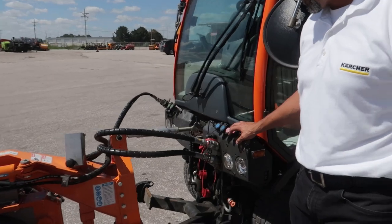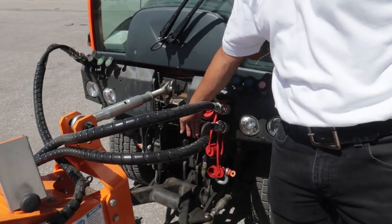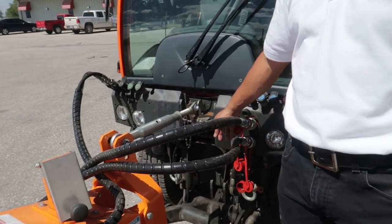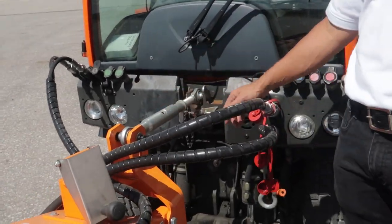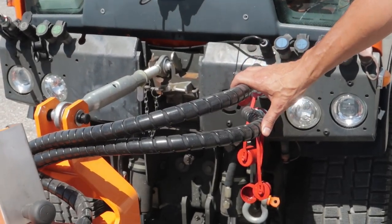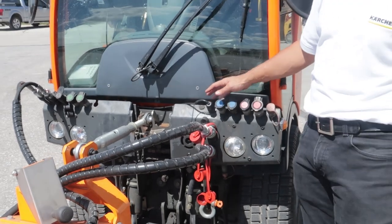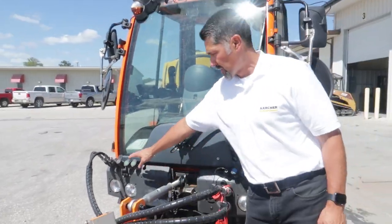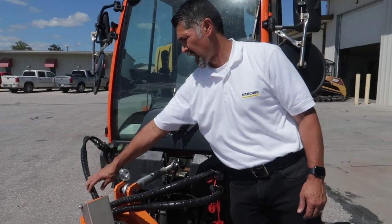Coming to the front, you see it's got a three-point hitch with a PTO — a mechanical PTO coming straight off the engine to give great power. Any three-point hitch attachment can be attached to this piece of equipment. You have three hydraulic circuits that are completely workable from within the cab.